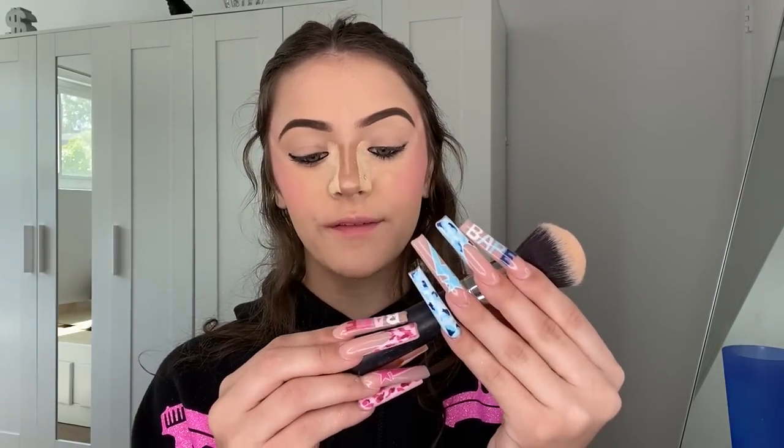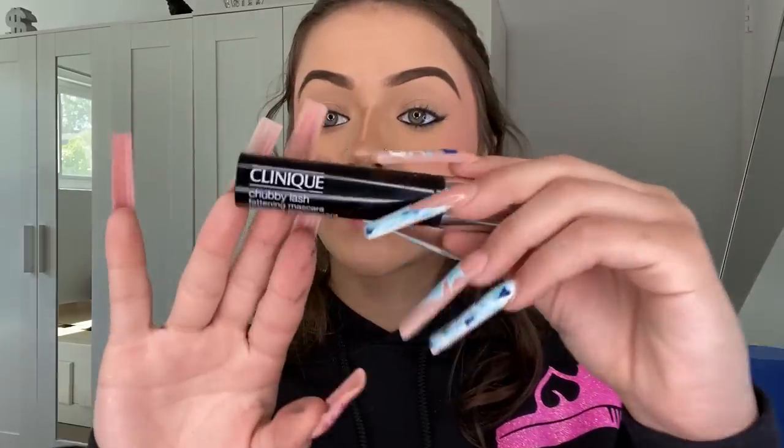Now that you've put in your eyeliner on the waterline, go in with a fluffy brush — I'm using the Morphe M439 — and just wipe off your bake. I wipe it off with this brush, then go back in with the brush I applied it with to make sure there's nothing on it and fluff it off, so I don't mess up any details. Just like that.